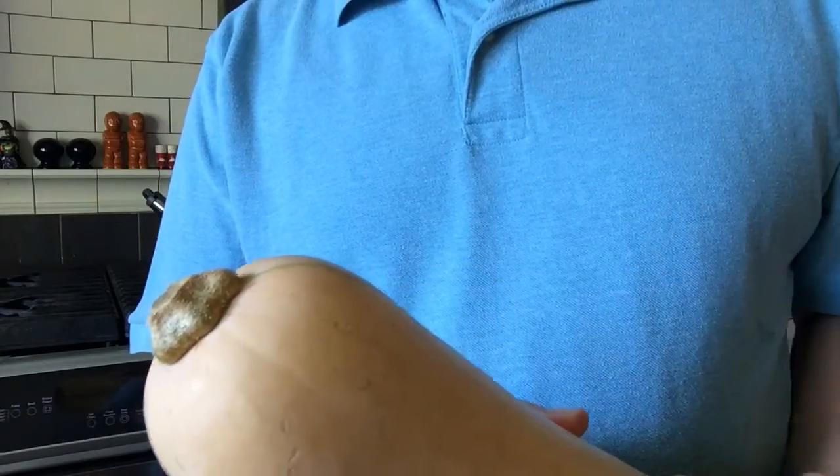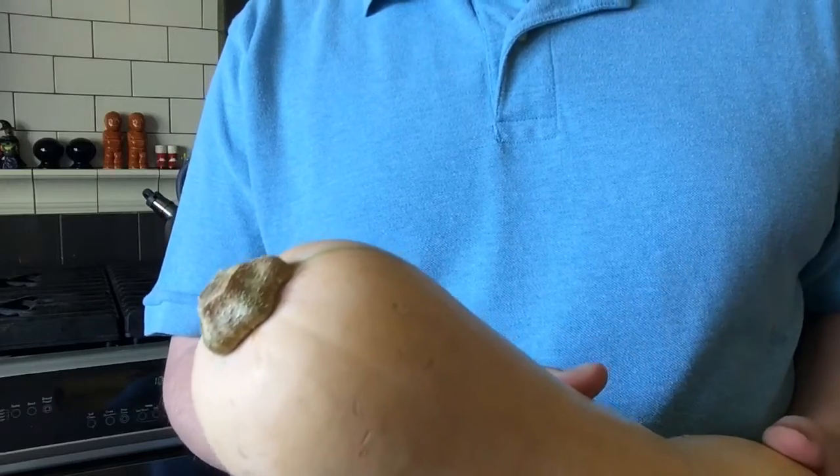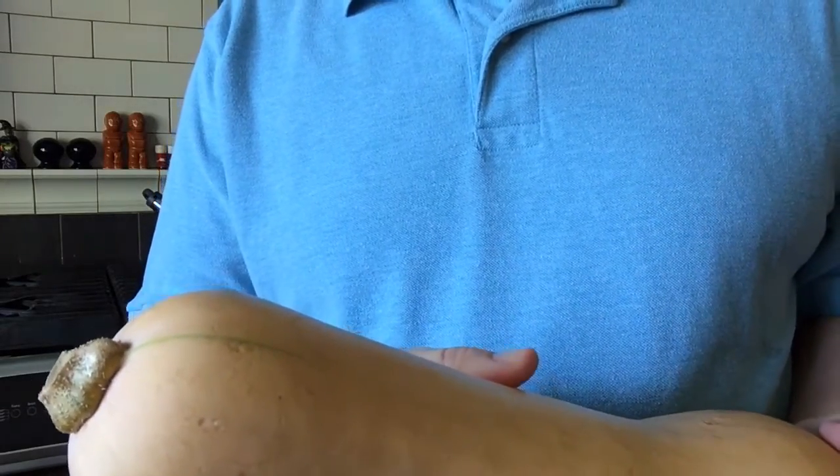First, look closely at the butternut squash's stem. It should be brown and not show any traces of green. And you should only see a few of these little green lines that extend from the stem down into the squash.